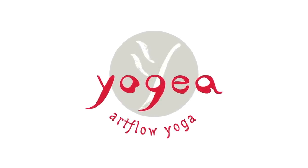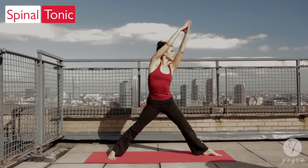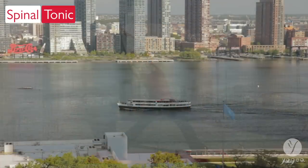Welcome to Yogaya. This intermediate routine is called Spinal Tonic.